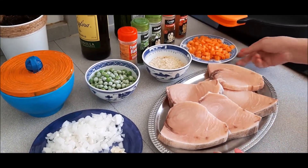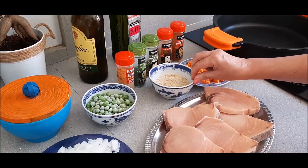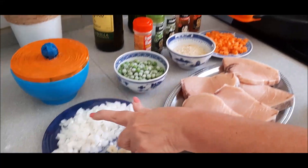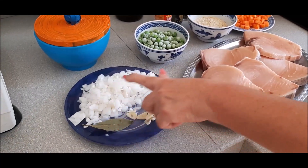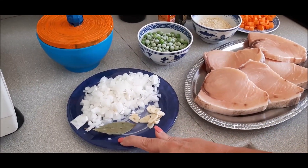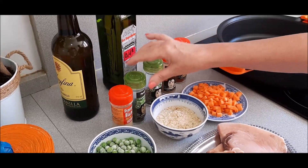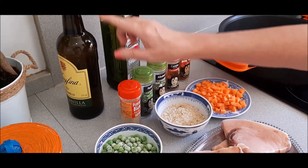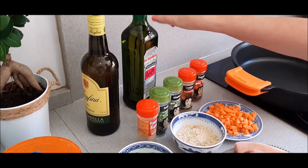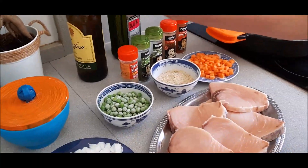El pez de espada, por supuesto. Una zanahoria cortada a trocitos, las almendras picadas y los pistachos. Guisantes. Para el sofrito, una cebolla grandecita picadita, un diente o dos de ajo, una hoja de laurel, y luego los condimentos: pimentón dulce, comino, albahaca, perejil, pimienta blanca, un chorrito de vino, nuestro aceite de oliva, que es lo principal, y la sal.